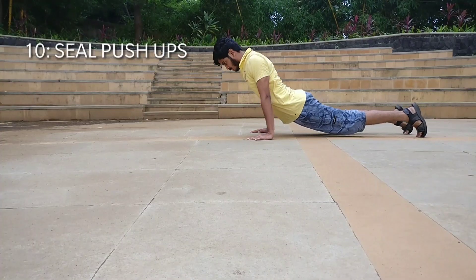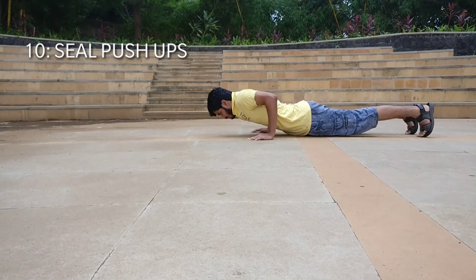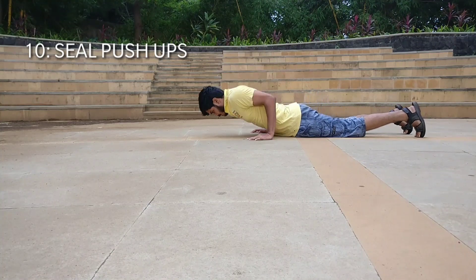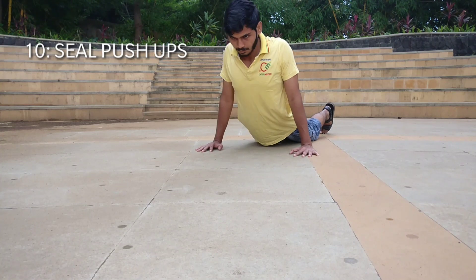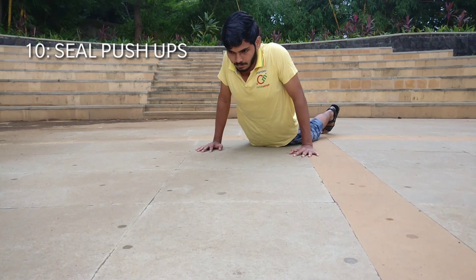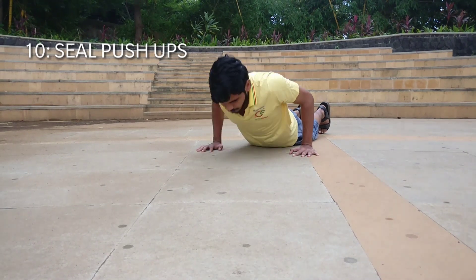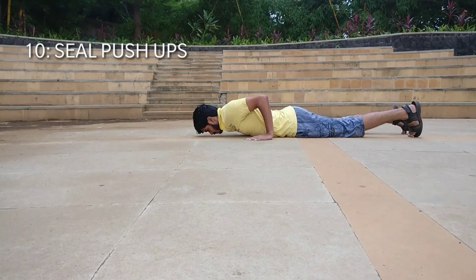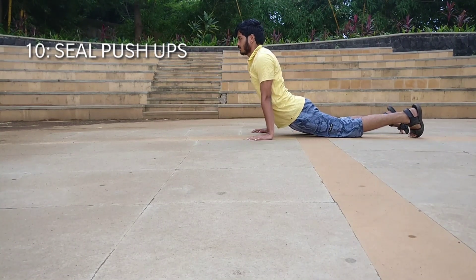Exercise number 10 is the C pushups. This exercise is very similar to the Hindu pushups, or the Dhand as it is called in India. You have to do this exercise on your knees and you just have to lift your upper body off the ground and try to pinch your shoulder blades on every single rep.